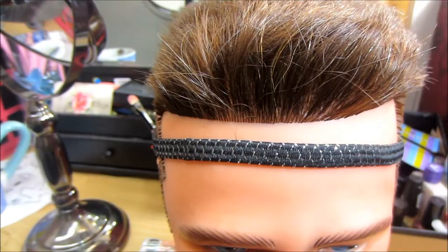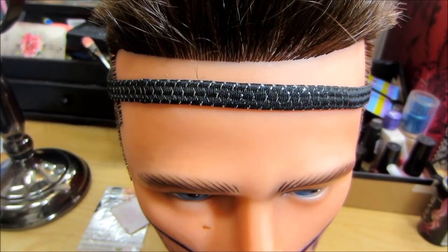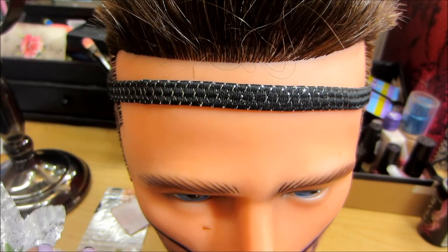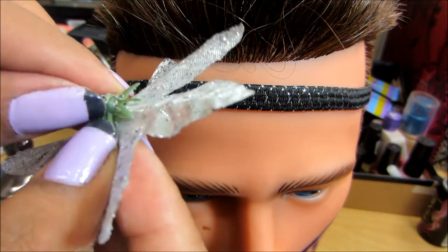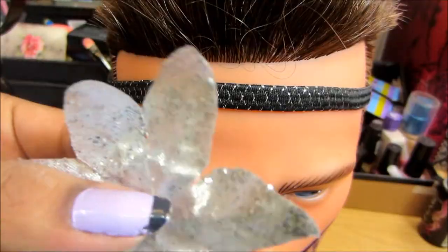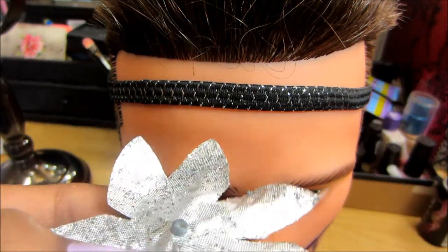Hey YouTube, so I'm going to show you how I put these pretty little flowers on the headband. You can get the headband at the dollar store for only a dollar, and the flowers as well for only a dollar. The back piece I need to take off, but you have to be very careful. It looks like that, and you have to grab some scissors to snip it like that.